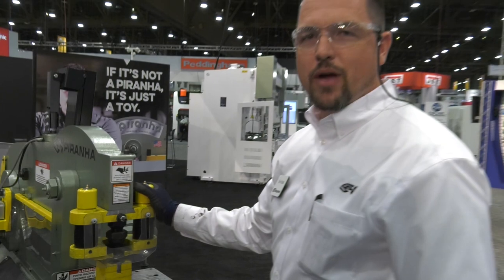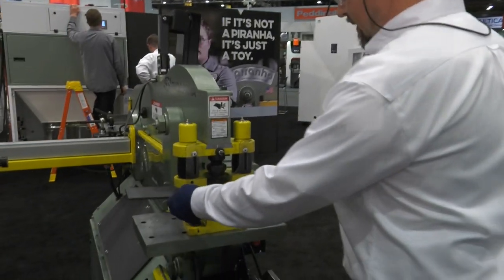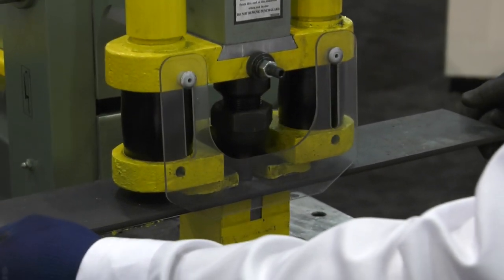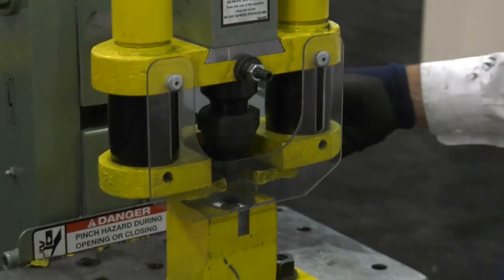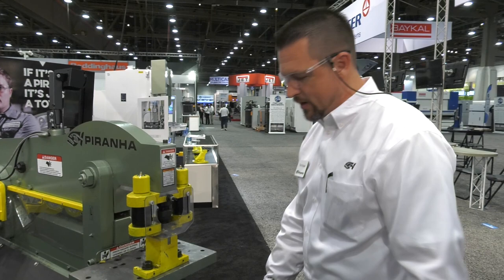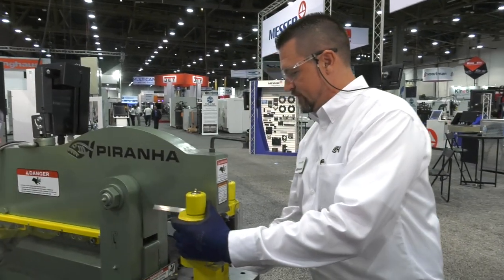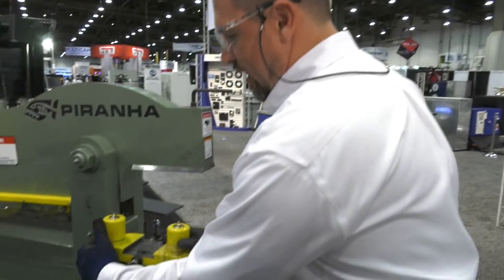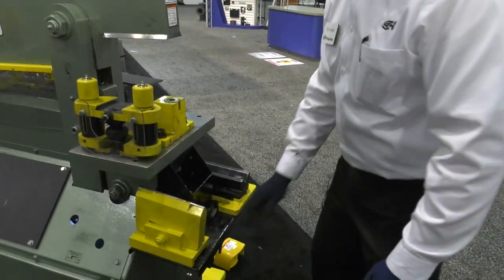Punch end up here — punching, bending, pipe notching, lots of options you can put on the front here. Make quick work of putting some holes in some plates. Nice and open here so you can see lots of work space. You're basically really limited only by your walls. Quick change tooling up on the front here. Loosen up this and slide that off so it's out of the way — no longer a pinch point. You're ready to put your bending tools or whatever on there and get to work.